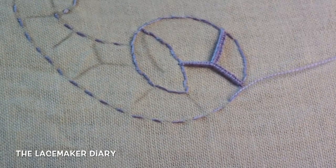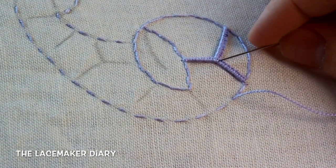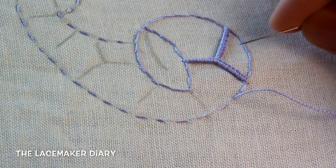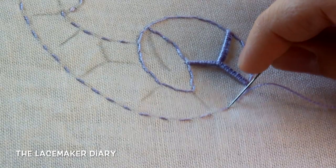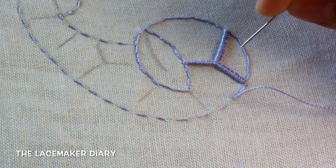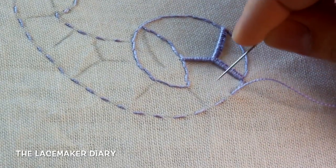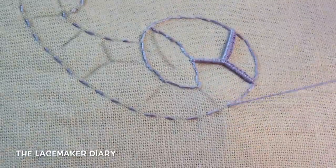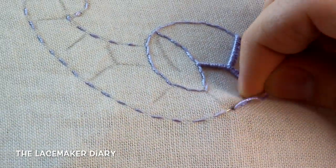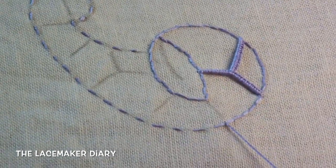I'm here and I need to make the other stitches to continue making the connections. The first thing I have to do is to fill out these loops. And when I'm here I can make the connection.